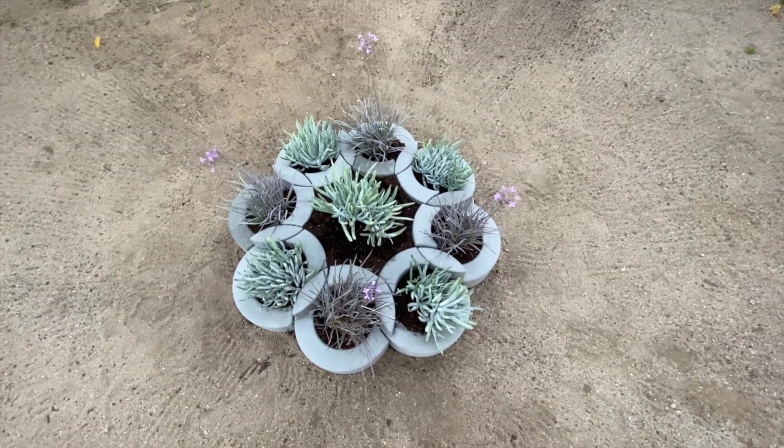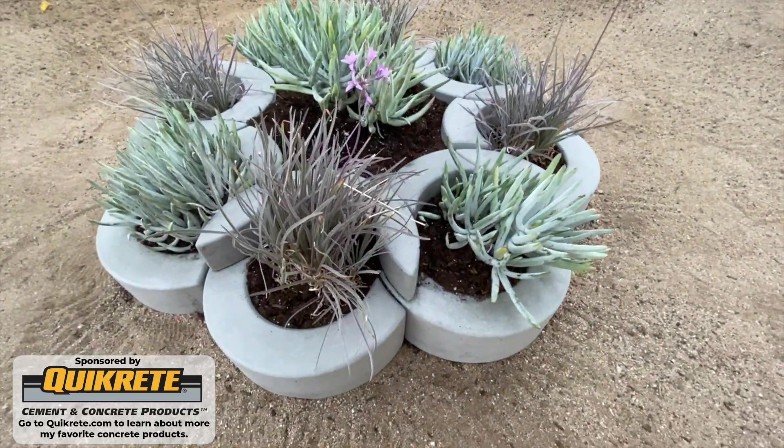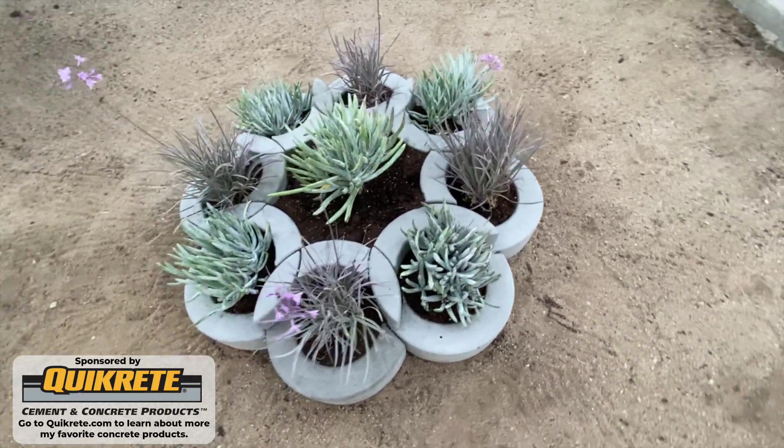Thanks for watching. Be sure to check out some of my other modular concrete videos, and don't forget to subscribe if you haven't already. And if you want to learn more about the concrete products that I use, be sure to go to quikrete.com.